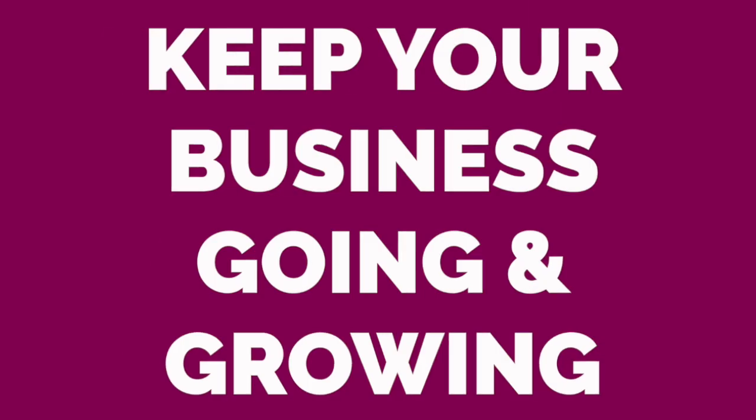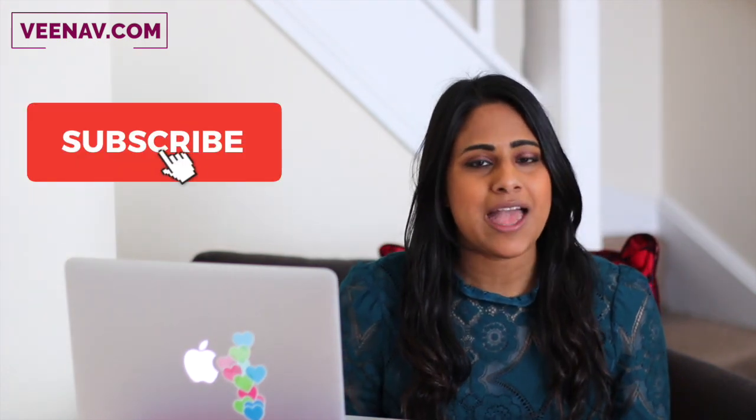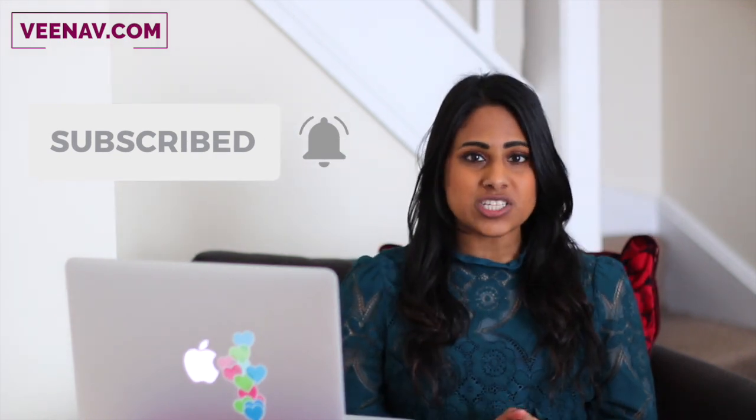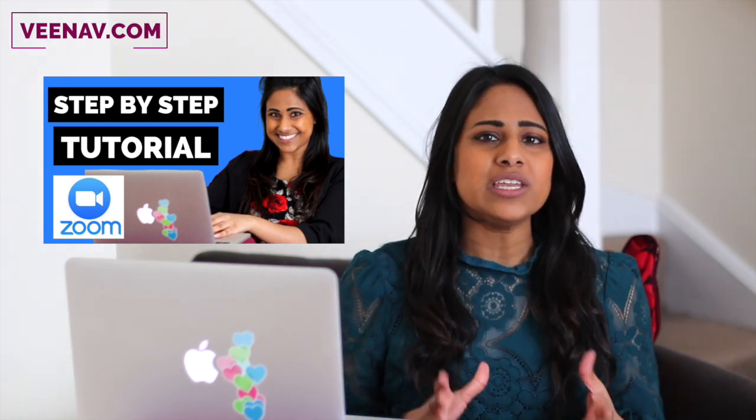Hello my beautiful happiness hustlers and welcome to a brand new series where I'm going to show you how to keep your business going and keep it growing with the power of online video. We're all in the same boat right now so I just really hope these tutorials are helping you in your life. Hello, my name's Veena V. If you have not subscribed yet please make sure you do, and I'm going to leave a link below this video with a whole playlist of videos to help you with Zoom, with doing webinars, with everything you need to upskill yourself in these uncertain times. So without further ado let's get into this.